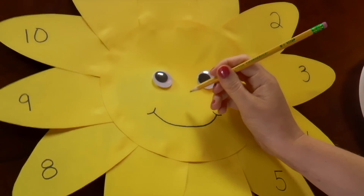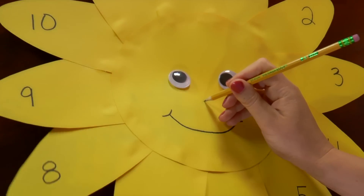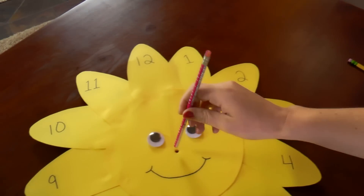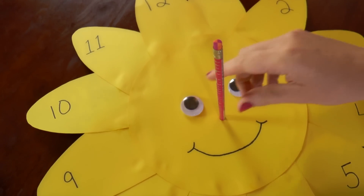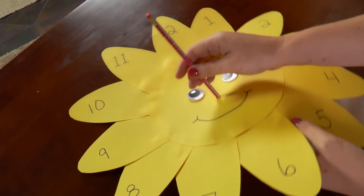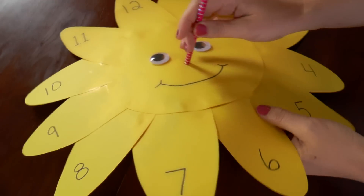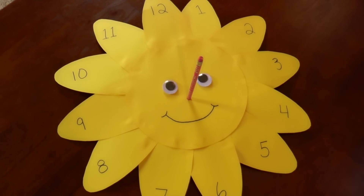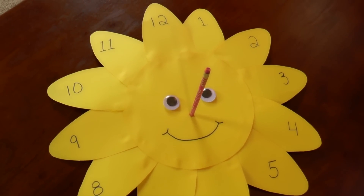Now poke a hole where the nose would be on the sun, right in the center with your pencil. Place the unsharpened pencil into the hole, and then slip your plate underneath the sun for the pencil to rest on. This will provide stability. The pencil will cast a shadow onto the number when you take it outside, and that should tell the time.